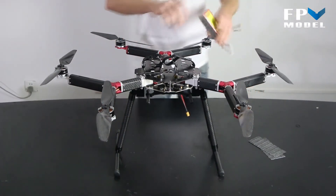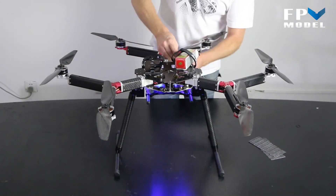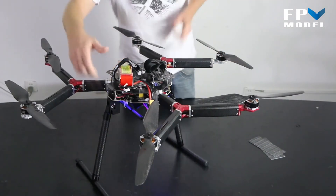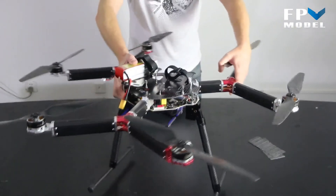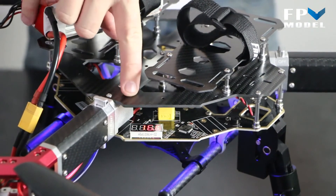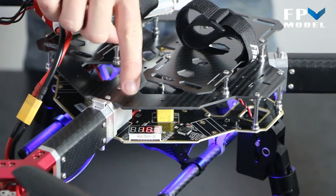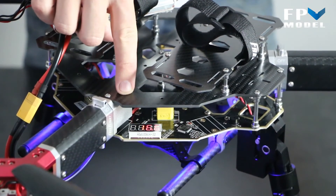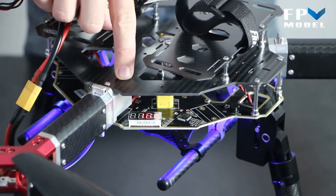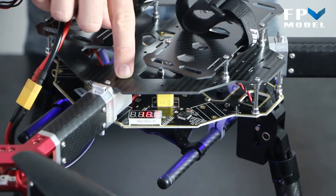Let's go ahead and put this battery on here to give you a quick look at one other thing. When the battery is connected, we have this little voltage monitor right here — this will let you know how many volts are left in your battery. But if you're flying around, that's not going to do you much good, so we've also installed an alarm, a buzzer that will go off and let you know whenever your battery is running low. You can program that to the level that you want.